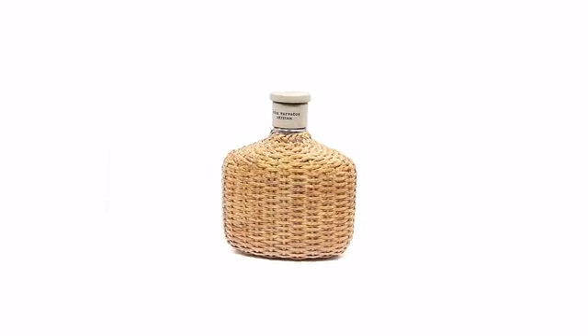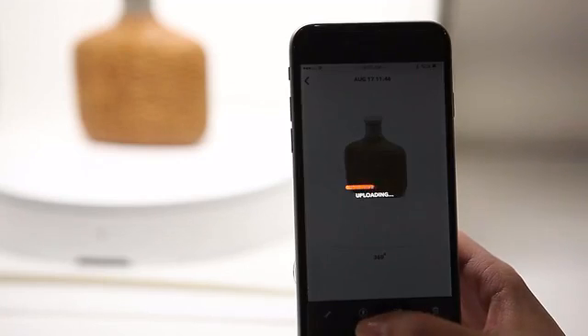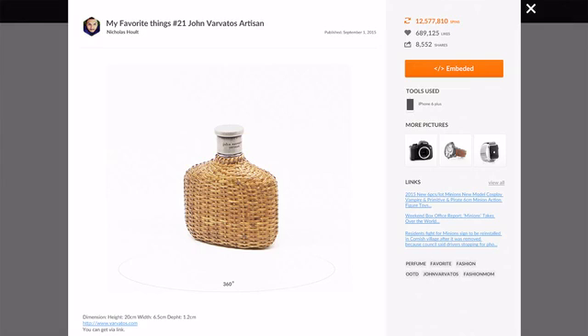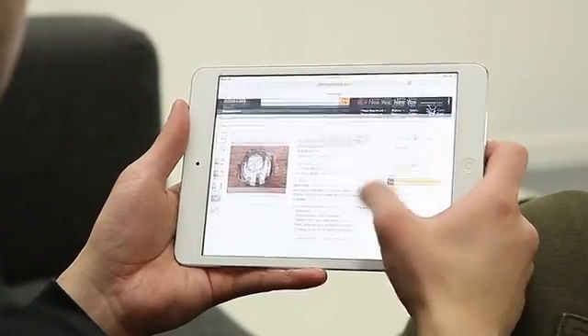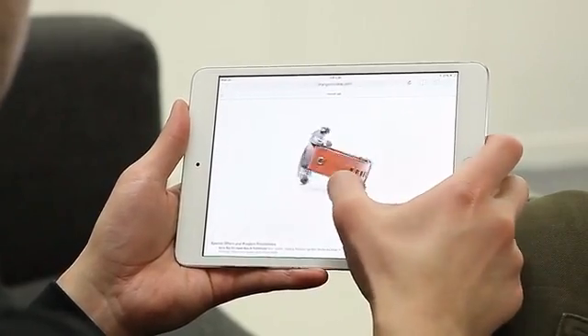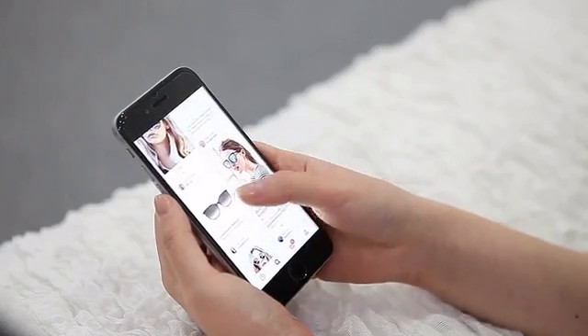Each photo will automatically combine into one final 360 image. Then you can upload it to the Foldio 360 website and share your image anywhere. Now you can create awesome 3D content all by yourself.